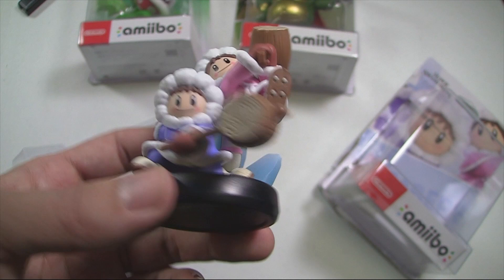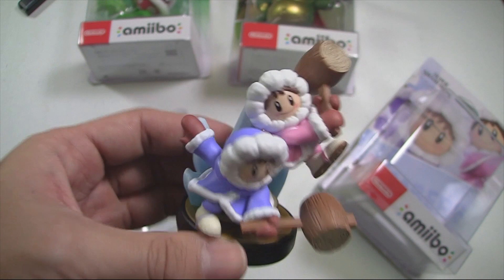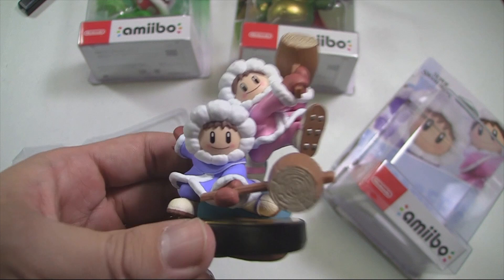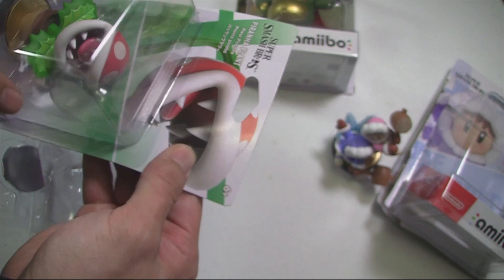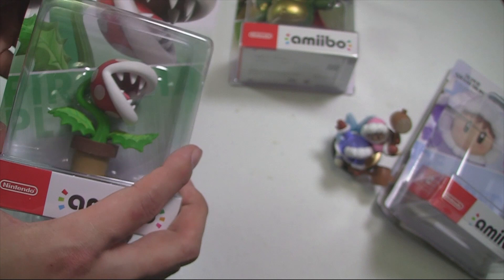It's nice to see stuff like that — it really adds more reason to collect these and have them on your shelves. Ice Climbers are looking great. I don't have a lot more to say, but they're a good addition to your collection. Now we're going into Piranha Plant next — I'm really liking this one. Let's open this baby up.